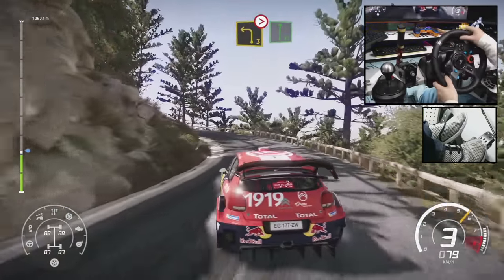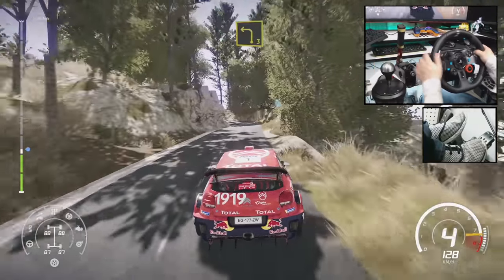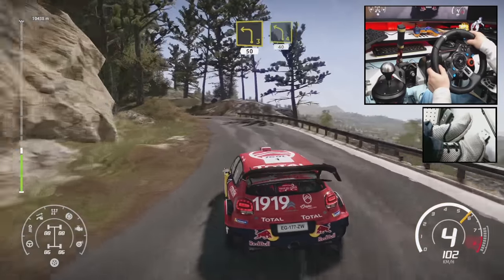Into flat right. Into left 3, narrow. And left 3, 50. Left 4, short, 40.